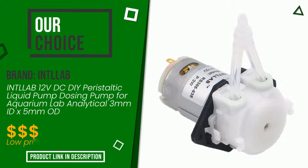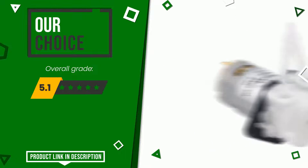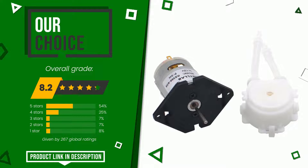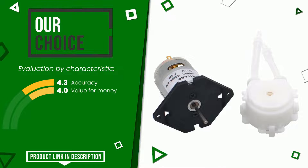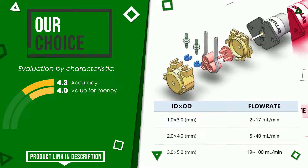Intelab, with this item, was awarded a final grade of 8.2 out of 10. This is our best choice. Its main features are accuracy and value for money. If you are looking for more information and want to see the updated price of this product, check the link in the description below the video.